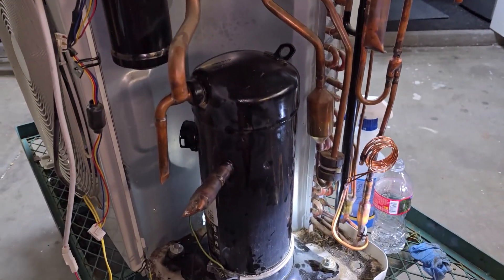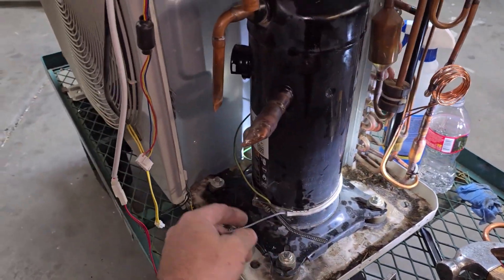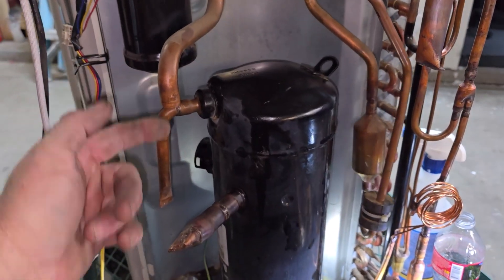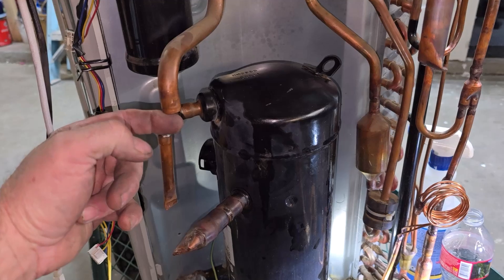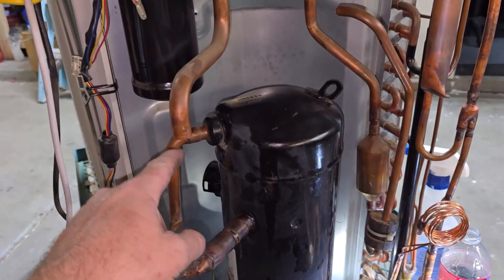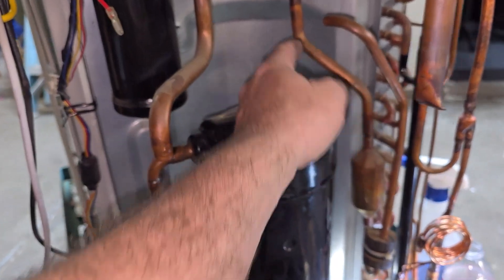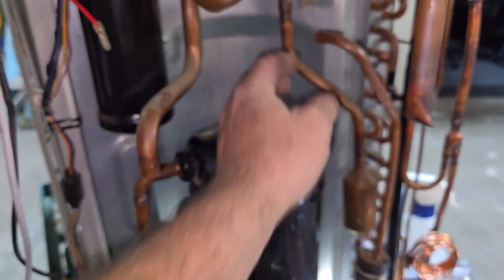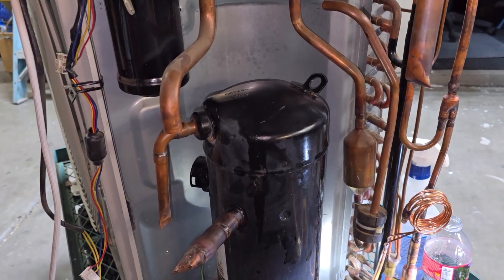There it is - scroll compressor sitting in there like it belongs. Bolted right in, sitting right there. I just have to pull this out or change it, do a 90 up into here. Last time I did something kind of weird on the other one - came up and did a quick turn over into this one, which looked kind of funky when I was done, but it works just fine.